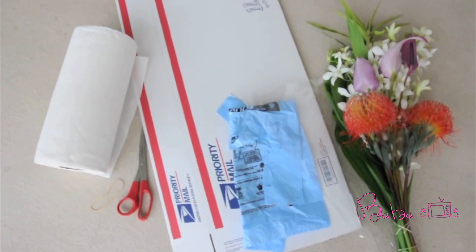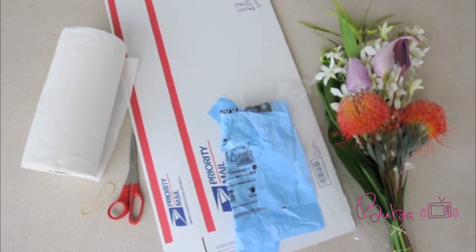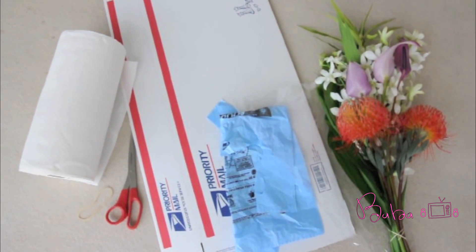For supplies you will need paper towel or newspaper, a few rubber bands, scissors, a nice size box to fit your flowers, a plastic bag, cellophane wrap sheets, and an assortment of flowers.